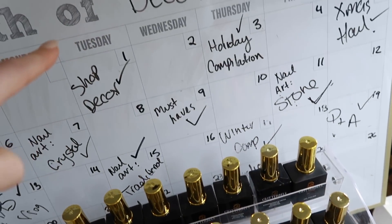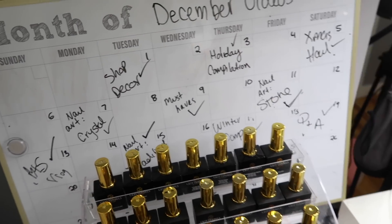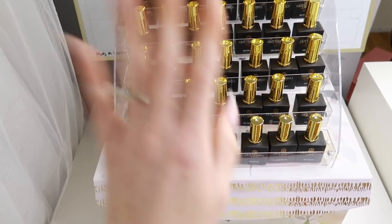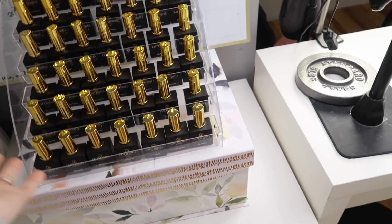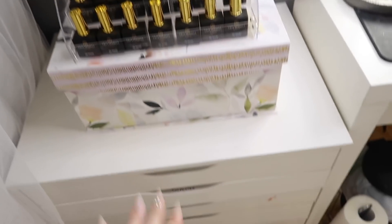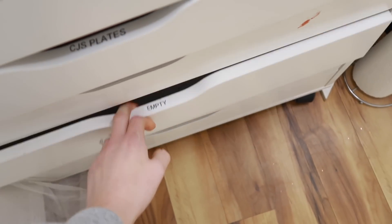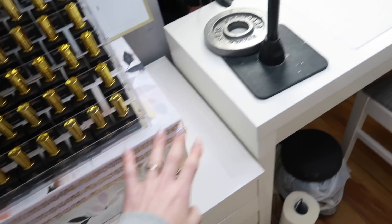Behind that I have my December video month tracker where I kept track of all the videos that went up this month — there were a lot. In here I have all my loose paper for compilation videos. This drawer is broken and a bunch of others don't open well either, so I'm not going to use this anymore — it's going to be thrown out or taken apart, and my new desk will go here.